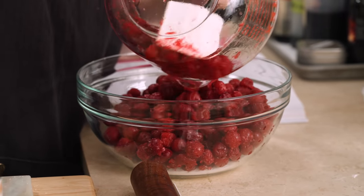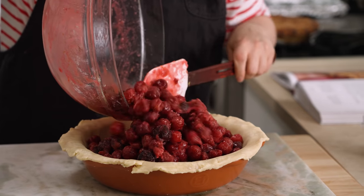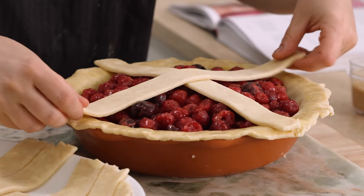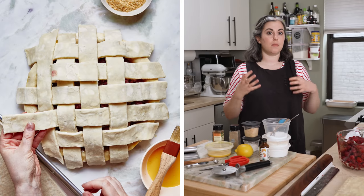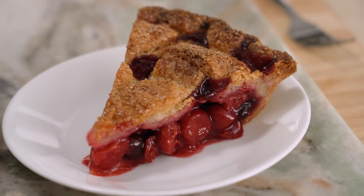To me, it really represents the top of the mountain when it comes to fruit desserts. And today's episode is really going to be all about fruit pie construction — how to make sure the bottom isn't soggy, how to make sure it's baked through, the juices are thickened. And to me, there's just no more delicious fruit dessert than this one.